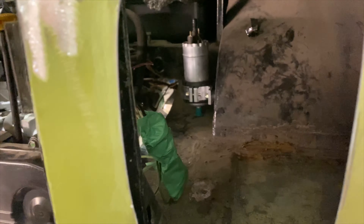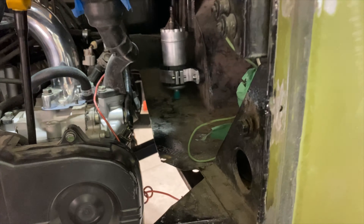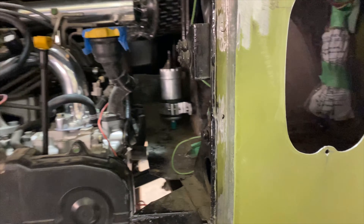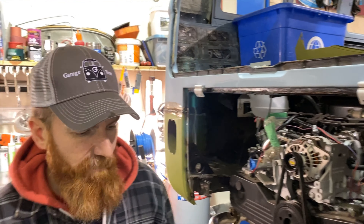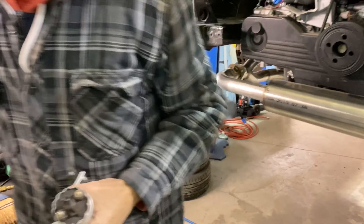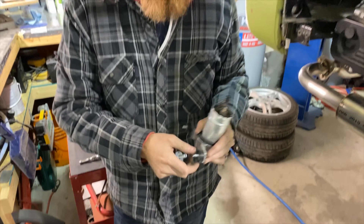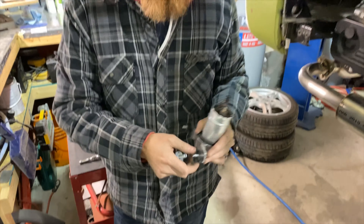We've got the bracket sitting on there and looking at the position, I'd rather drill through the sheet metal than through the frame. The spacers that came with the mounting bracket are about a half inch, so I'm going to swap them out for my bigger ones. That gives me a little more clearance, pushing me further away from the frame so I'm just drilling through tin to run my fuel line.